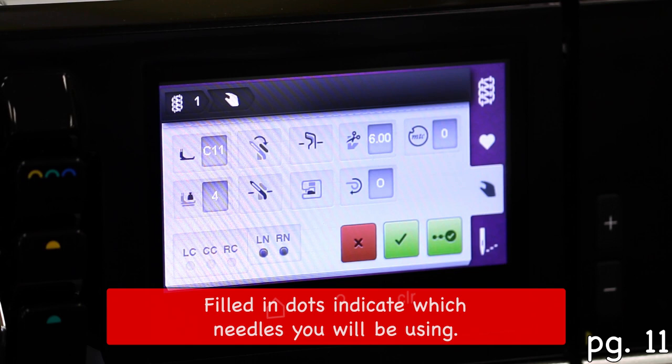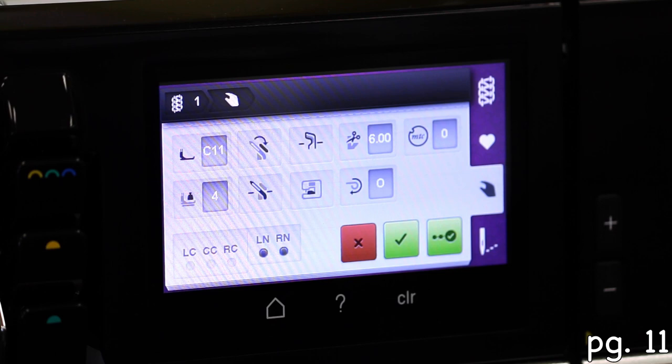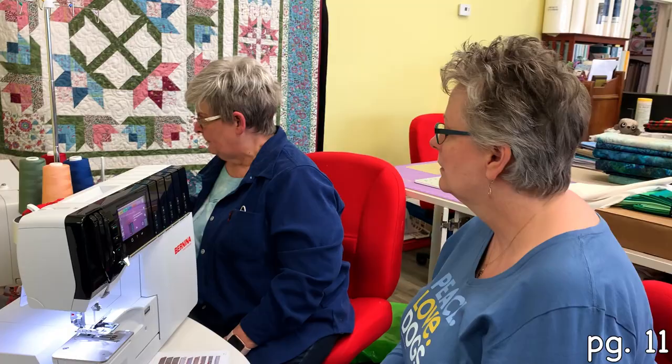Here it's telling you that you're going to put in the left and right needle. You can tell because the dots are filled in there. And these here are the cover stitch needles.